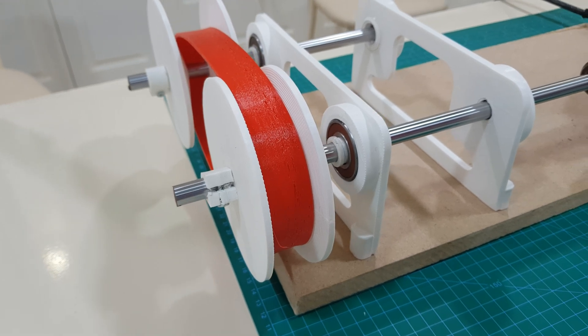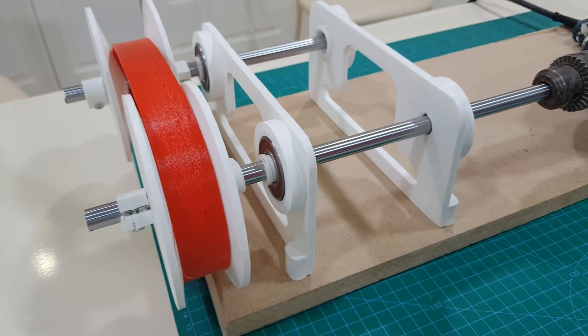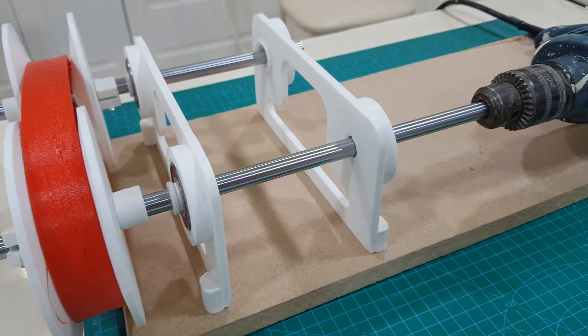Hello everyone, welcome to 3D Printer Art. Today we are talking about CVT Gearbox, so let's get started.